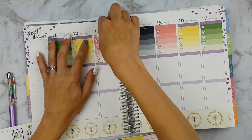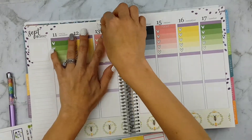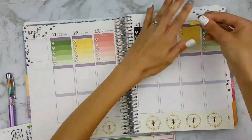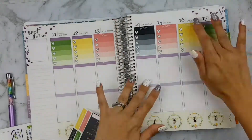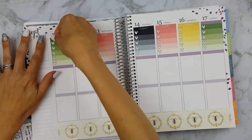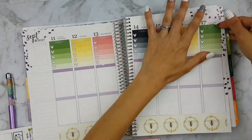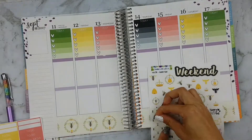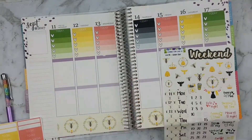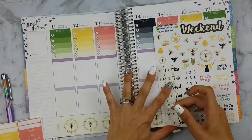Hey guys, welcome back to my channel. This week's plan with me is a kit by Labelled with Love, and I've got this brand new 2018 Erin Condren life planner, so you'll be seeing a lot more of this because it's just so pretty. Also it's spring and I will be doing more spring flowery kind of kits, and I thought this queen bee kit reminded me of spring.